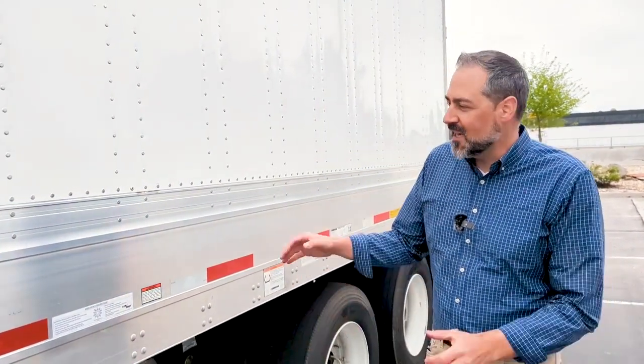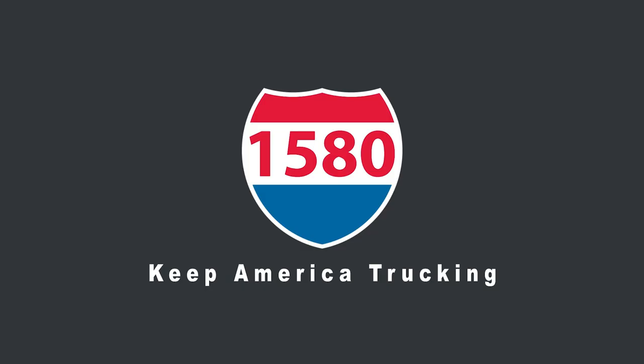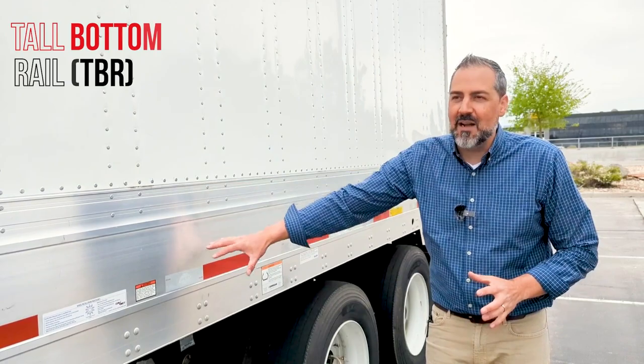Hi, I'm Spencer. We're here at 1580 Utility Trailer in Salt Lake City, Utah. We're going to check out our TBR Limited Spec Dry Van. This is a high-base rail dry van.